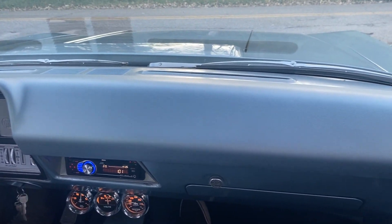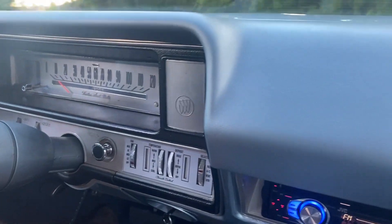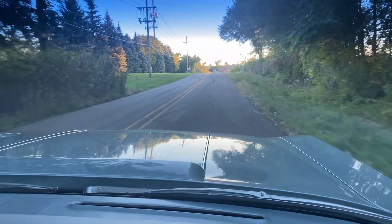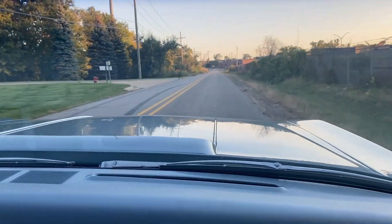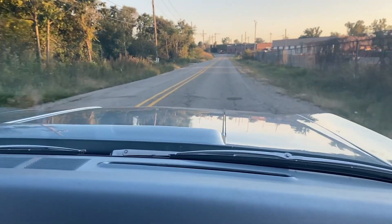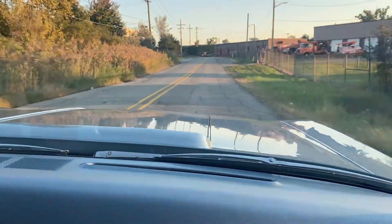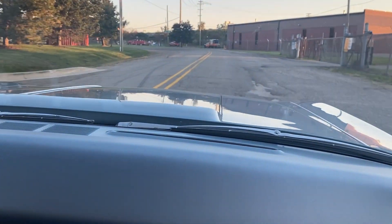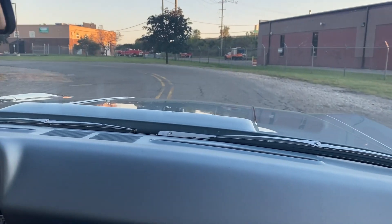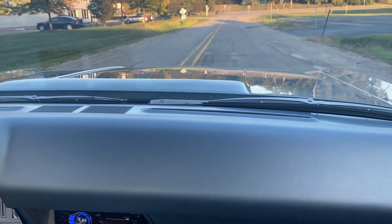Alright guys, we're going to take the Buick up and down the strip here. Got functioning gauges, radio works. Here we go. Car drives nice and straight — this thing just floats down the road, drives just like a Chevelle. It's got plenty of power. No creaks or rattles that I'm hearing, and we haven't seen any major mechanical issues that stood out to us.